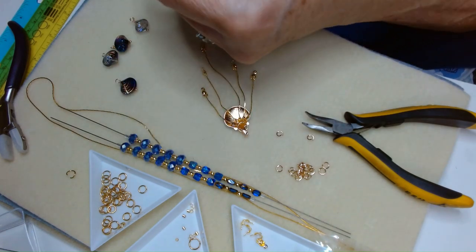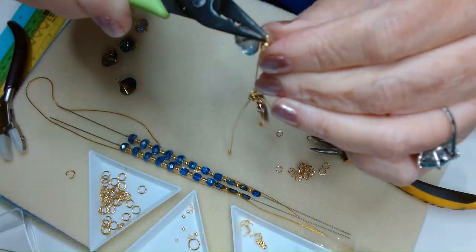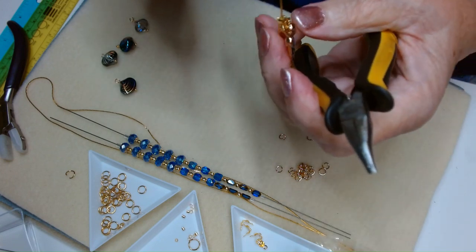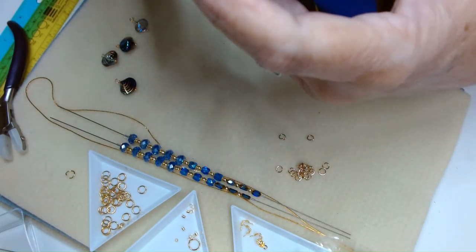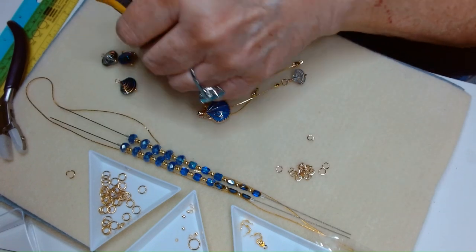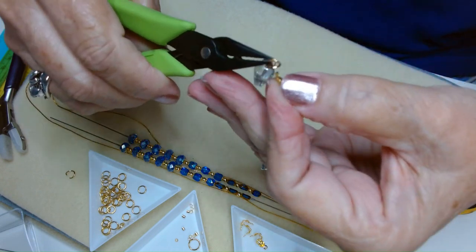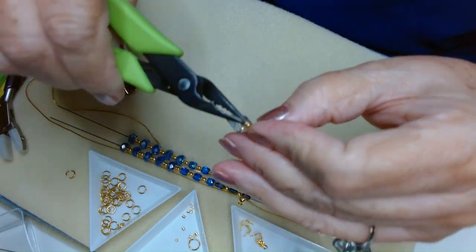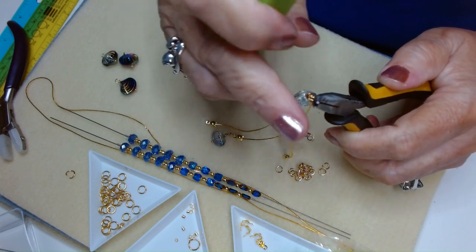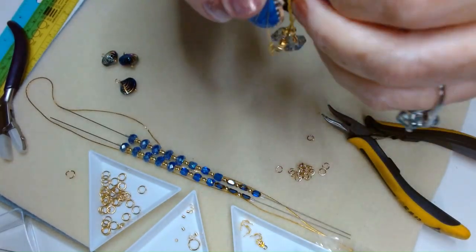I also have shells in a certain pattern, so we're just threading those on with a jump ring. Make sure you get it closed really good — run your finger over it to make sure it's smooth. That's the best way to test your jump rings. If you've got a smooth connection, you've probably got a good solid connection.